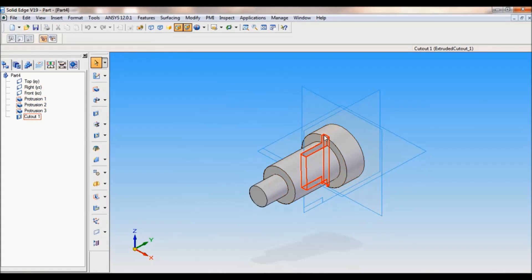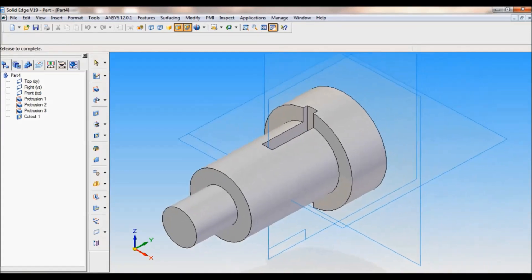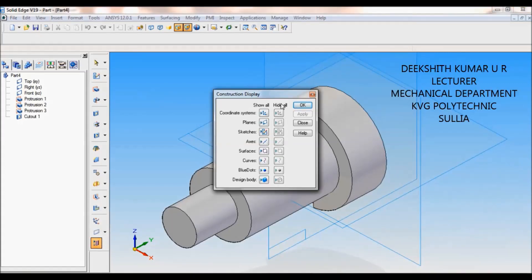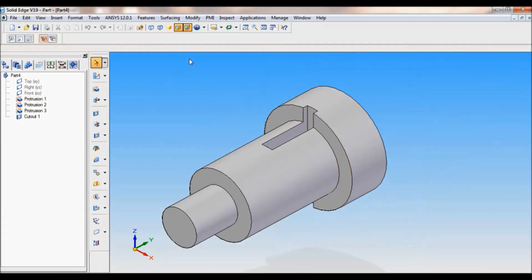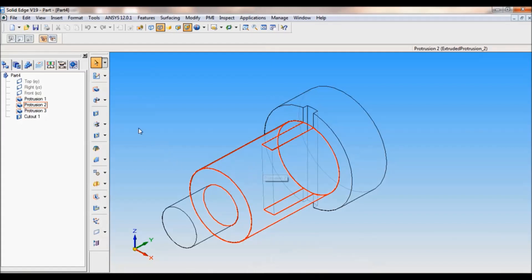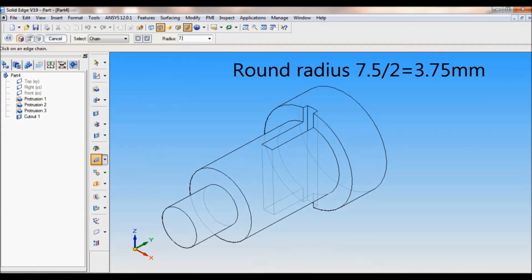Now to do the round on this cutout, I will zoom in. I will hide the planes — click here, construction display, you can hide all planes. Click here, click OK. Now the planes are gone. Now you have to click on visible and hidden edges — just click here, so you can see all the hidden edges. Now select round, set the radius as 7.5 divided by 2, that is 3.75. You have to select all these edges.